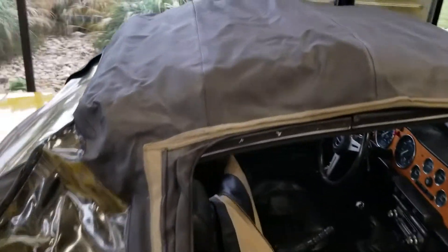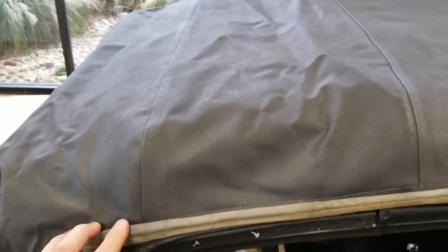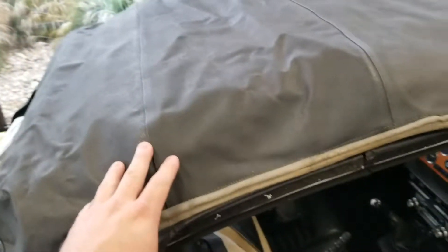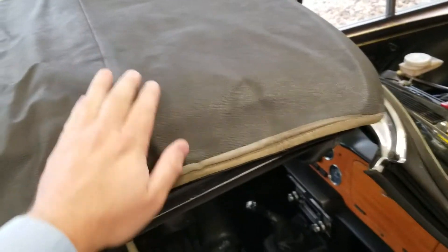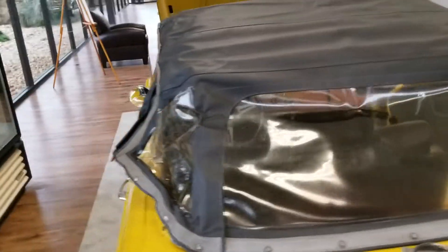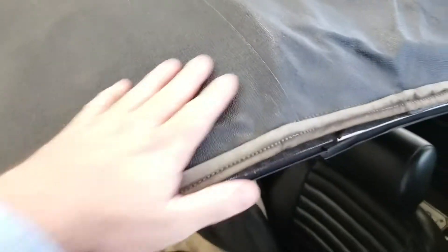I've got the top out. I haven't lashed it down or anything because, as you probably know if you've done one of these before, it's a pain to lash everything down. Most people who own these cars don't use the top, and this top is in great shape — it just needs to be stretched because it probably has never been used. As you can see, no rips, no tears, everything's good. You leave this out in the sun for a while and it'll become very supple, stretchable, and pliable.